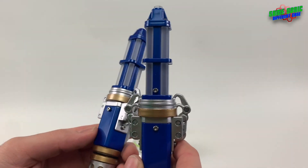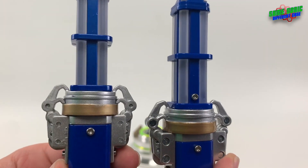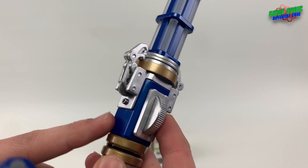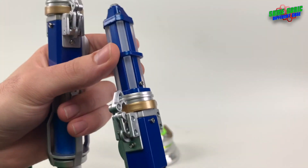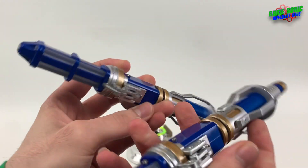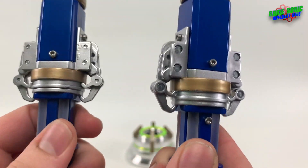The next thing you'll probably notice is I've added a screw to the back — a little hex head screw there, the same as the ones that are on the screwdriver. I did that because the prop has a screw on the back there. It doesn't really do anything; it's just screwed into the plastic.